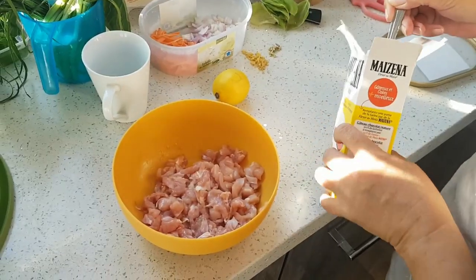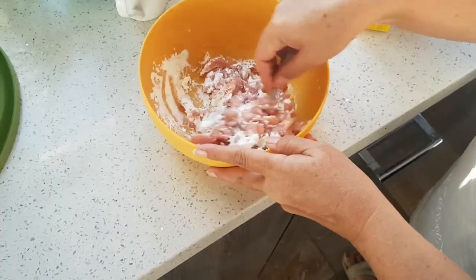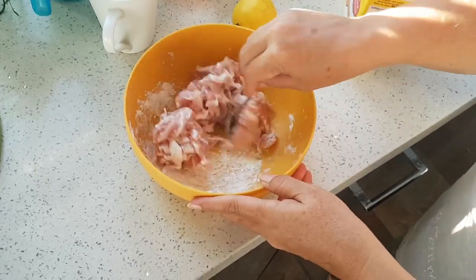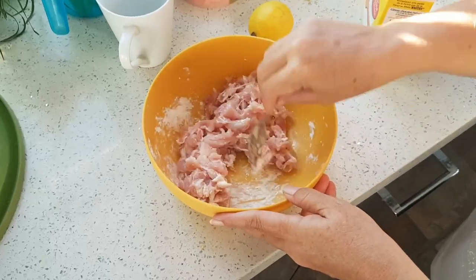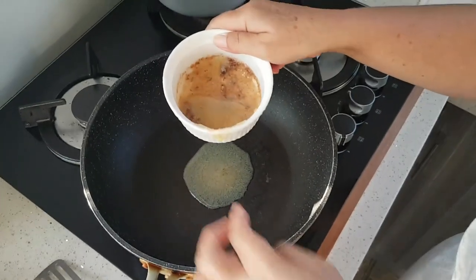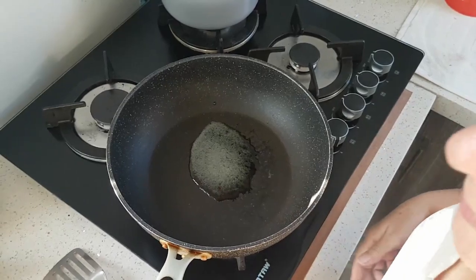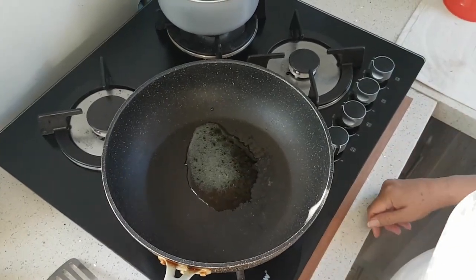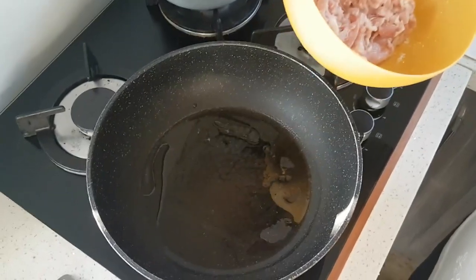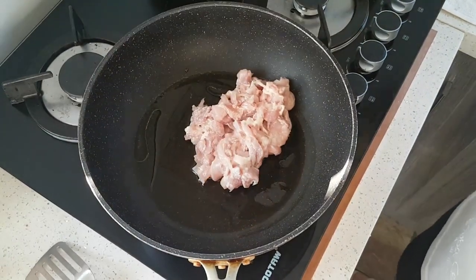Cut into nice little pieces, two teaspoons of corn flour, a little bit of salt. Give that a little mix — it's always good to coat your chicken before you fry it. A little crispy edge prevents it from drying out. We're using the fat from the Swedish meatballs, so a little bit of that fat goes in, and then in goes the chicken.